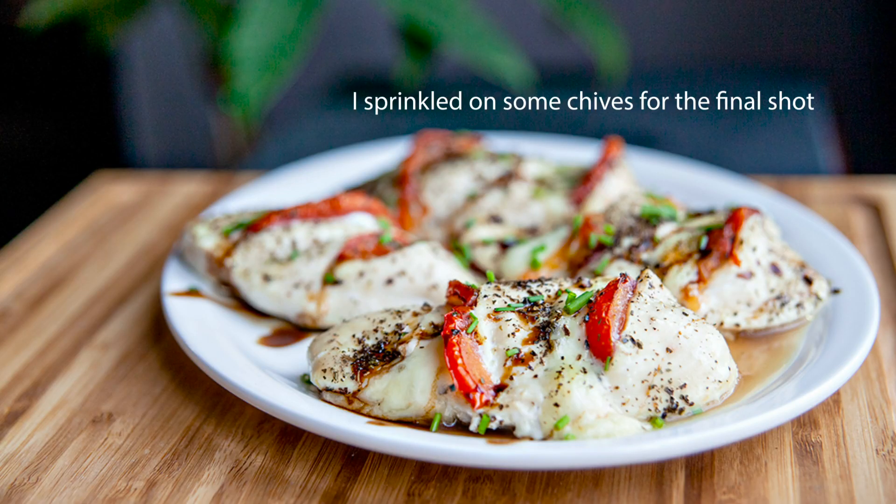I hope you try this dish at home. It's easy, it's healthy, and it's cheesy, which is like one of my favorite things — actually my favorite, favorite food is cheese. Have a cheesy day. Thank you for watching, and hit that subscribe button if you want to see more.